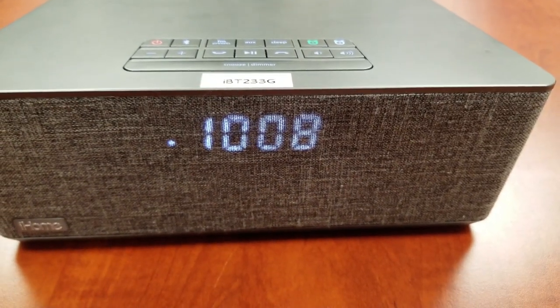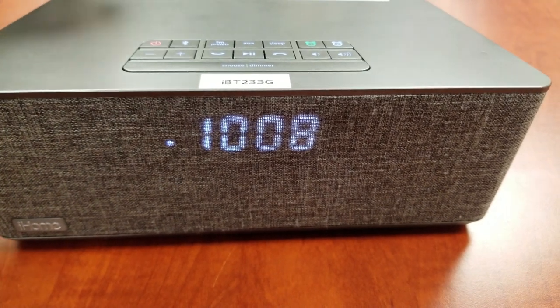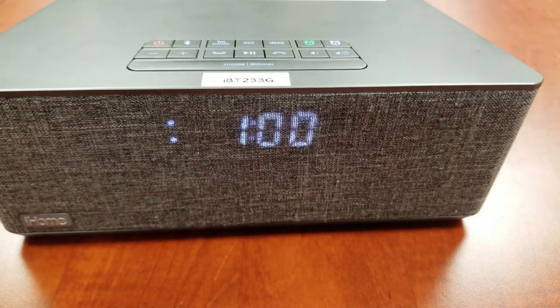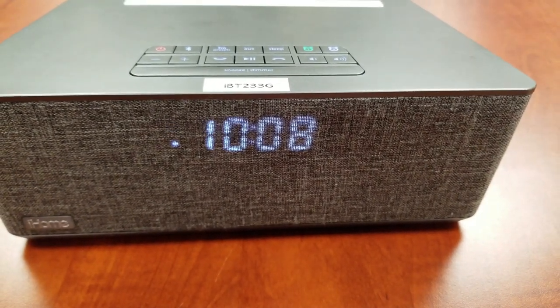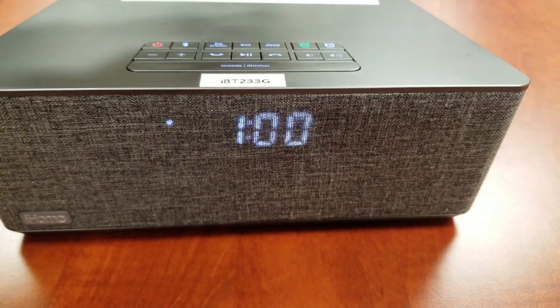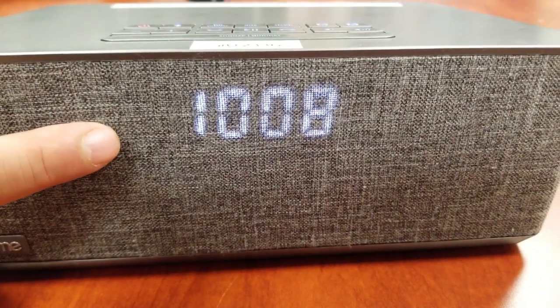To preview the Alarm 1 time, press and release the Alarm 1 button once. To disarm the alarm, press and release the Alarm 1 button twice. Press and release twice again to re-arm.